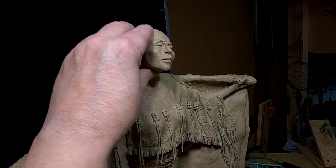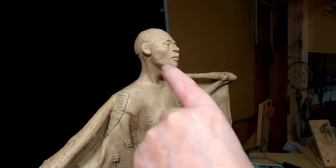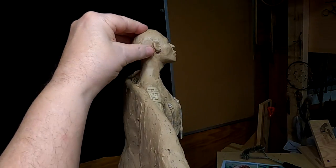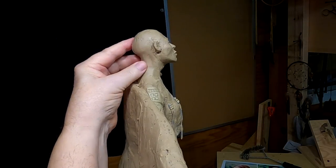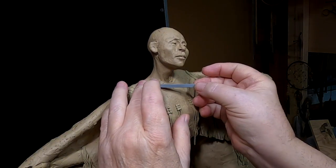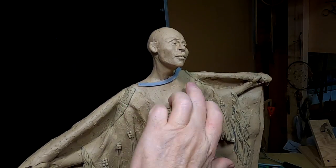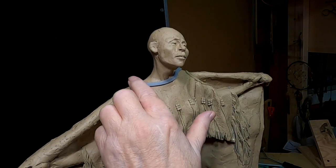I'm going to wait until I get the braid on the head before I work on her ears. Now my prep is to get the neck to where I like it. I'm making the upper part of the opening of her dress out of monster clay because it holds its shape. And if I work on the neck and I happen to rub against this clay, it won't deform.